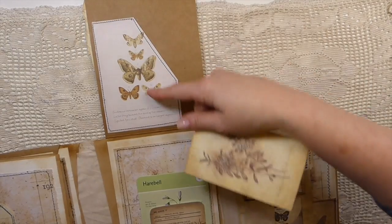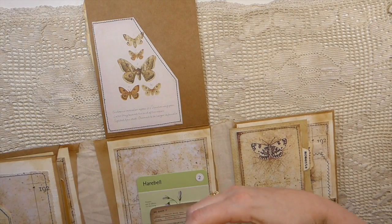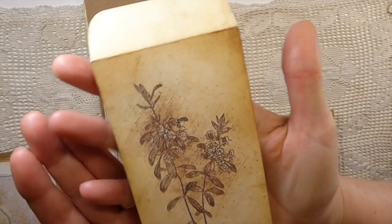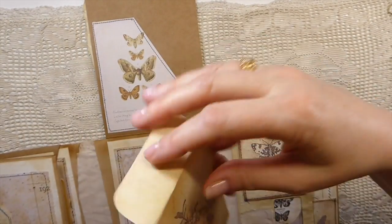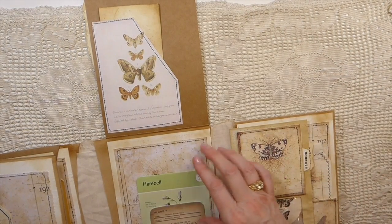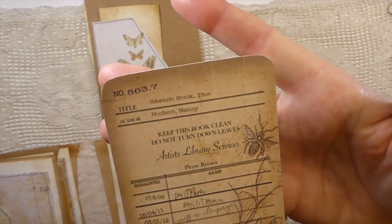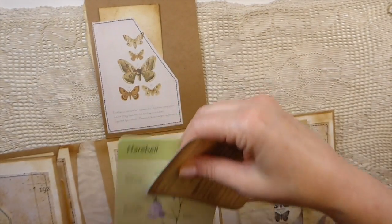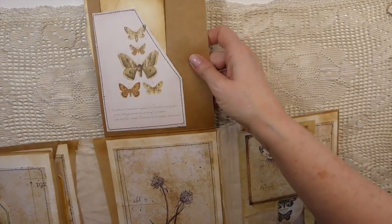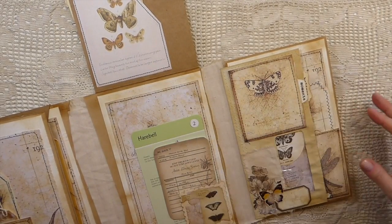Here I've just created another large pocket, and this is one of the envelopes that you get in the kit - isn't that big! There's nothing in there but that comes in the kit, so tuck that in. Here's another one of the little journal cards from the kit - I love that image - and then I added another one from my stash that I thought went with it. I've made a little faux postage stamp here and that's created a tuck spot.